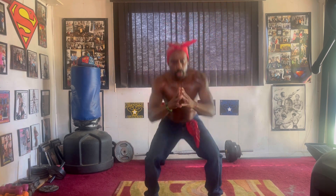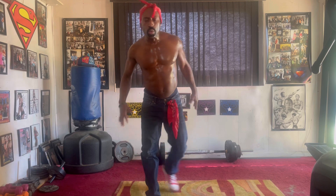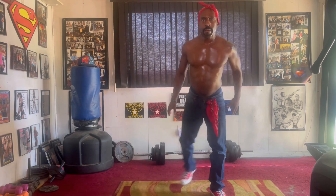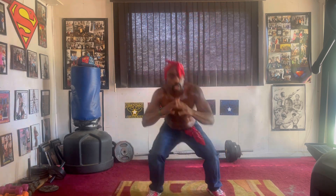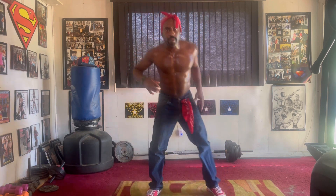Pump it 1, 2, 3, 4, 5, 6, 7, 8, 9, squat cross in the back. 1, 2, 3, 4, 5, 6, 7, 8, 9, squat cross in the back.